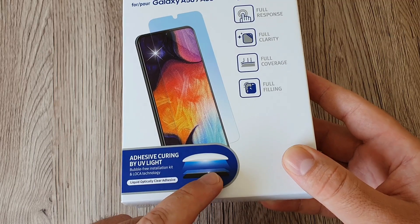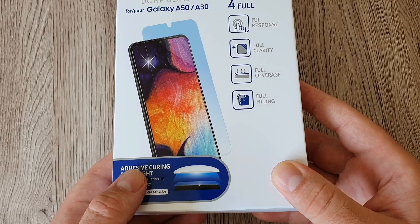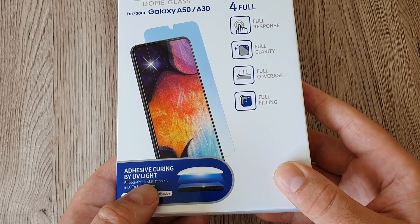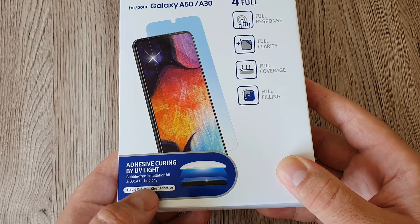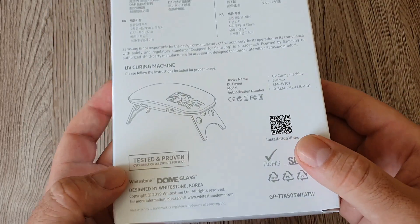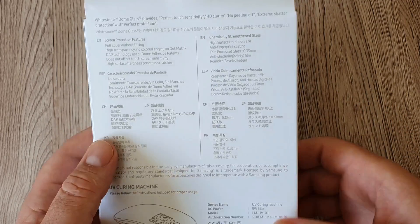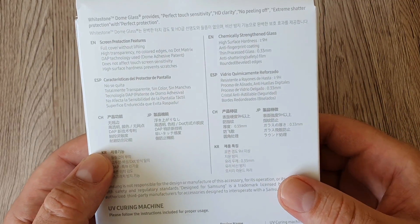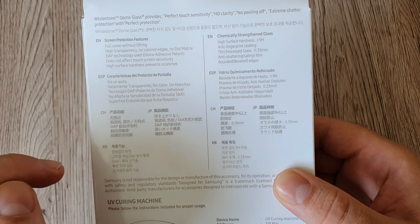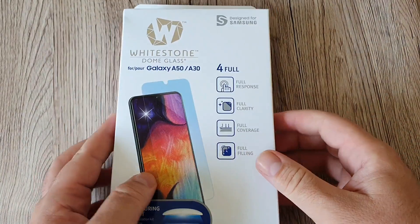This features quite a new technology to apply a screen protector that I've never seen before — the adhesive is cured by ultraviolet light, and it comes with a bubble-free installation kit using Liquid Optical Clear Adhesive technology. This was designed by Whitestone in Korea. On the back of the box you can read in English, Spanish, Chinese, and probably Korean.